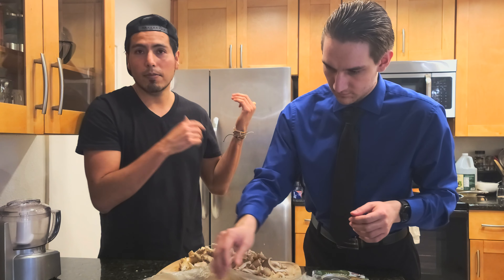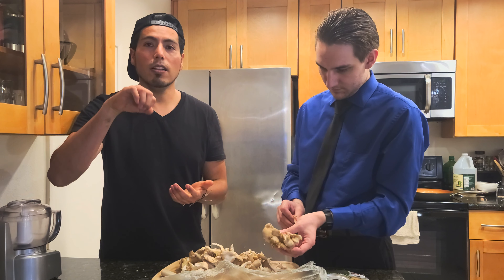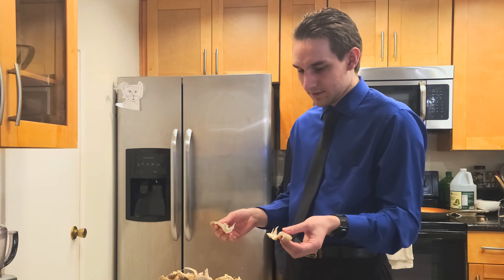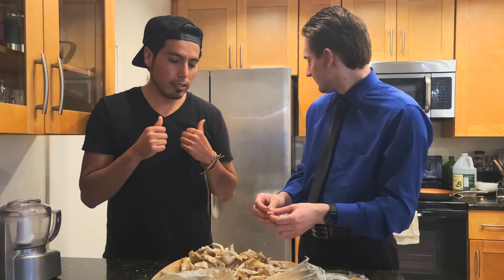Once you're done, we're going to cut them and put them in the saucepan. After it's cut, we're going to add a little bit of olive oil and sauté. I know what sautéing is, but I don't know how to do it. Right now I'll start heating the pan — the saucepan.